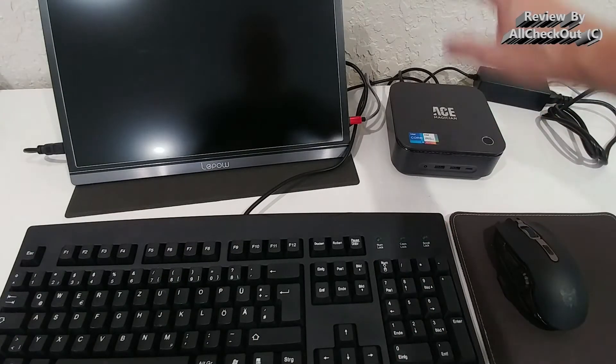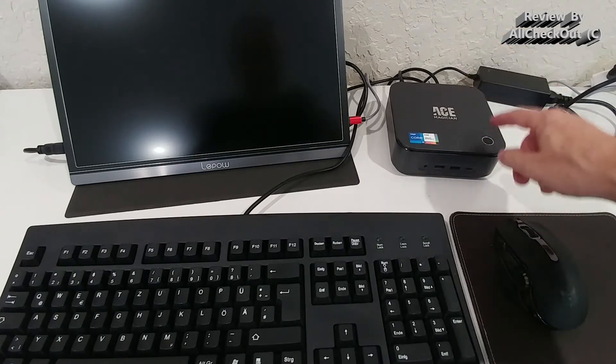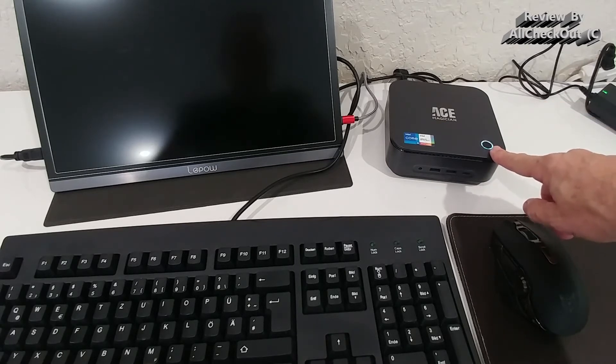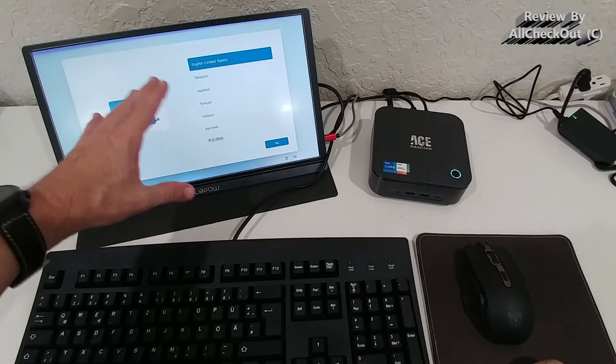Everything is plugged into the back, leaving the front completely clean. Let's turn on the Mini PC using the power button, which also doubles as the fingerprint sensor. This launches the normal Windows 11 setup where you can select your language and preferences.